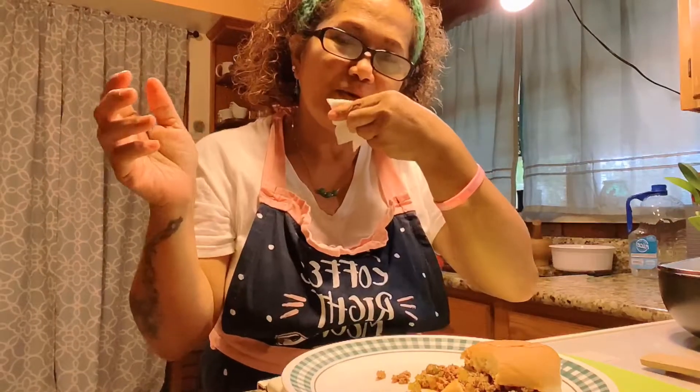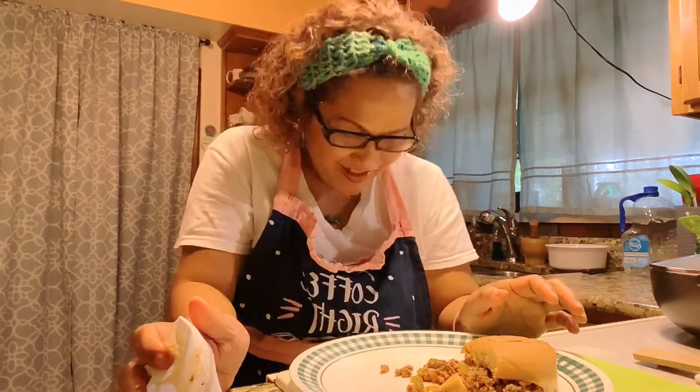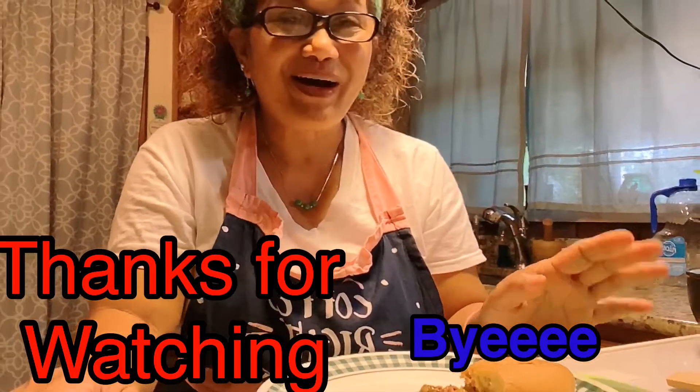Yeah guys, I hope you enjoyed watching me cook and eat my easy messy burger. Thank you so much — bye bye!